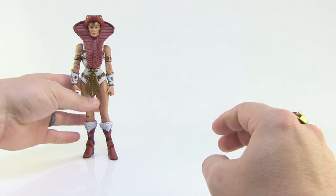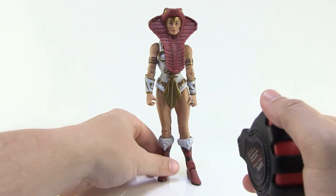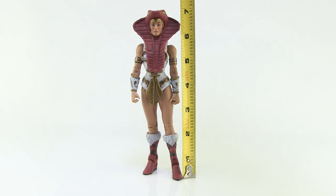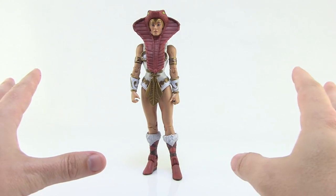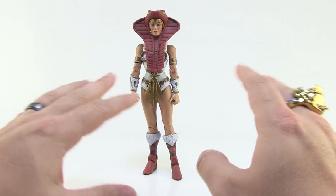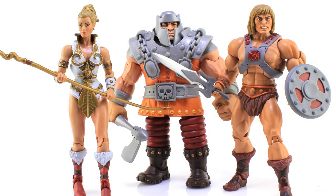Let's move on and take a closer look at the Teela action figure. Starting with measurements, Teela stands just a hair over seven inches tall. Just like with all of the female Masters of the Universe Classics figures that Mattel released, this new Teela is a hair taller than all of the male figures — she stands a little bit taller than He-Man. That's actually something that has always been the case with the female figures in the line.